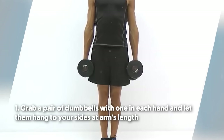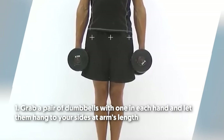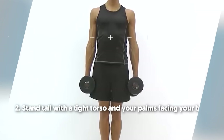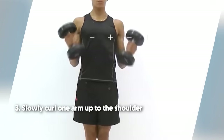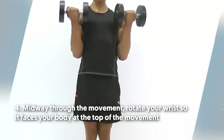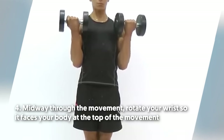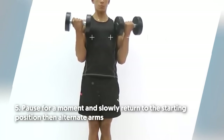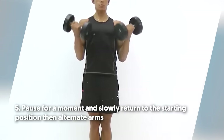To do it: number one, grab a pair of dumbbells with one in each hand and let them hang to your sides at arm's length. Number two, stand tall with a tight torso and your palms facing your body. Number three, slowly curl one arm up to the shoulder. Number four, midway through the movement, rotate your wrist so it faces your body at the top of the movement. Number five, pause for a moment and slowly return to the starting position, then alternate arms.